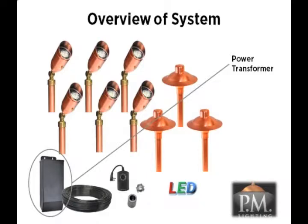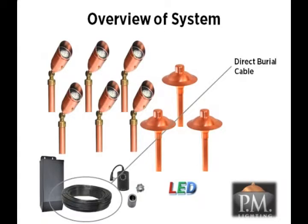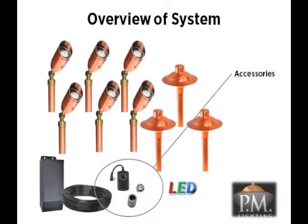Next, you will have a power transformer, the key component to provide a safe and effective low-voltage lighting system. The CS9100 LED system comes with a 100-watt professional transformer, providing ample power to more than double the number of fixtures in your system. Your system will also come with a roll of heavy gauge direct burial cable, and finally, you will have several accessories including a photoelectric timer and stake installation tool to complete the installation.